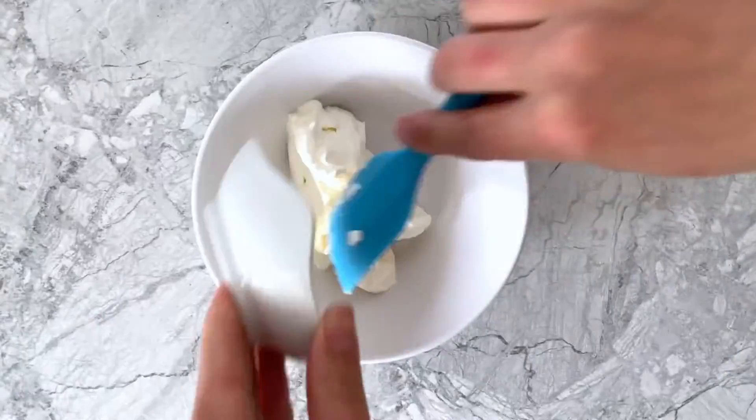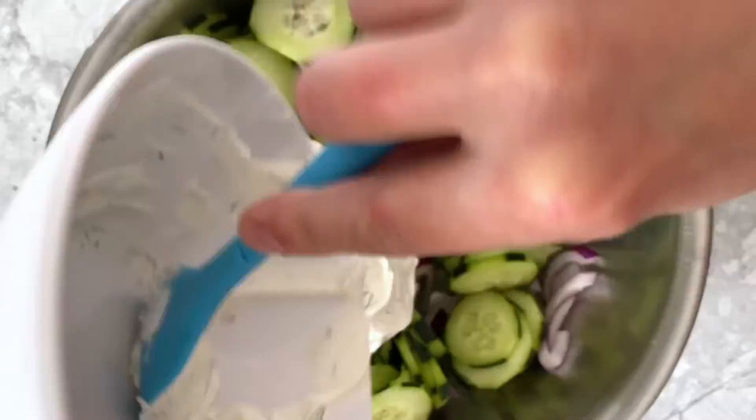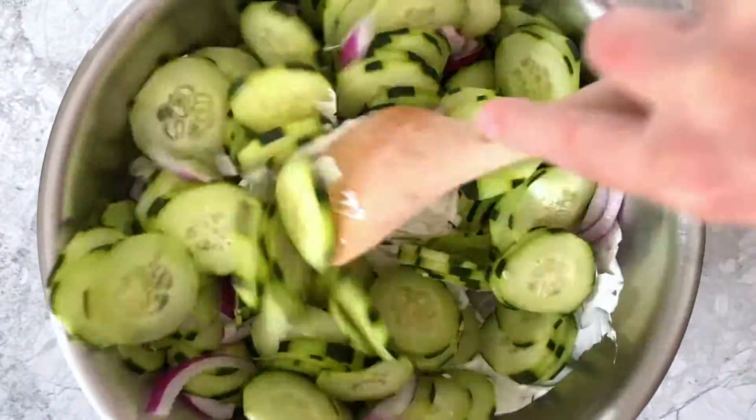To a separate bowl, add sour cream, mayonnaise, fresh dill, and pepper, and mix that all together. Then add the dressing to the bowl of cucumber and onion and toss until everything is well incorporated.